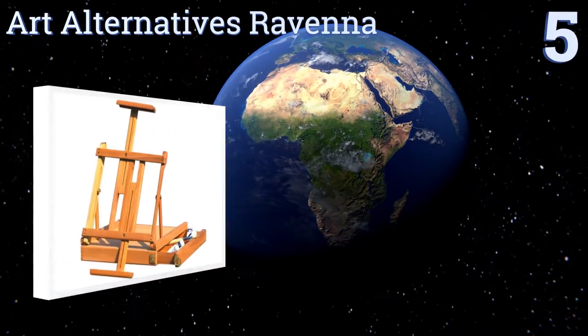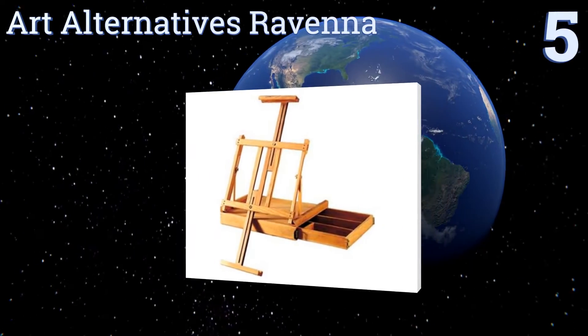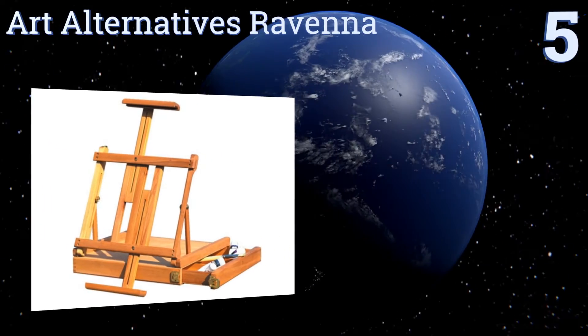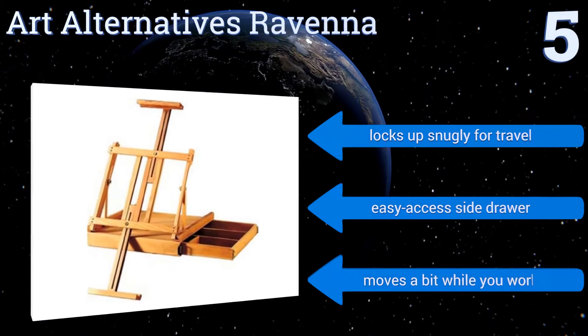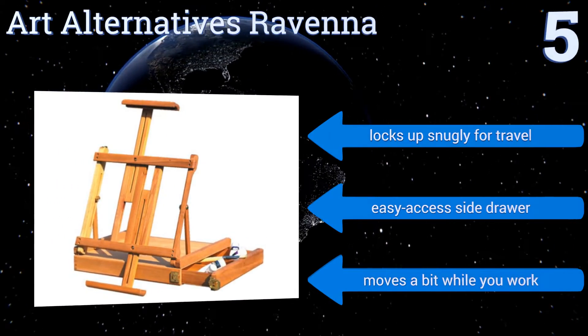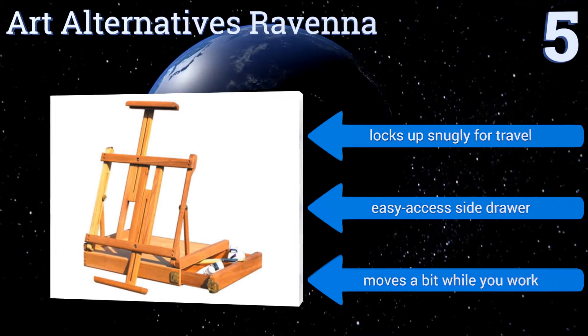Halfway up our list at number 5. Designed specifically for tabletop use, the Art Alternatives Ravenna combines form, versatility and beauty at an affordable price. It has simple sliding stands that support canvases up to 34 inches tall, as well as a built-in handle for convenient carrying. It locks up snugly for travel and has an easy-access side drawer, but it does move a bit while you work.